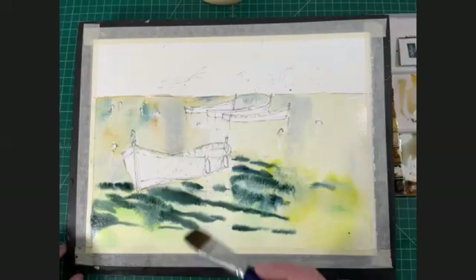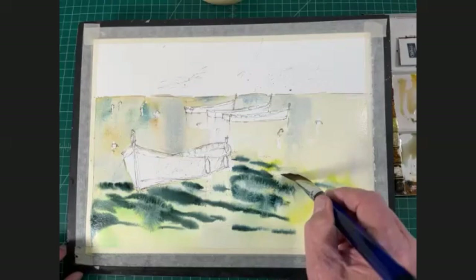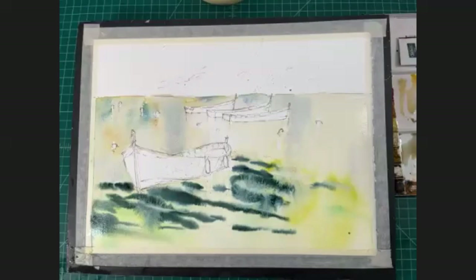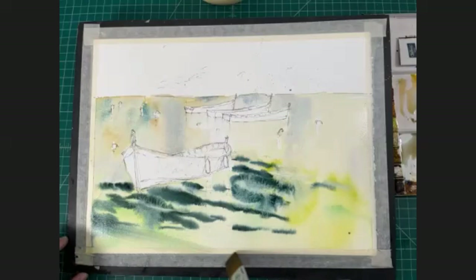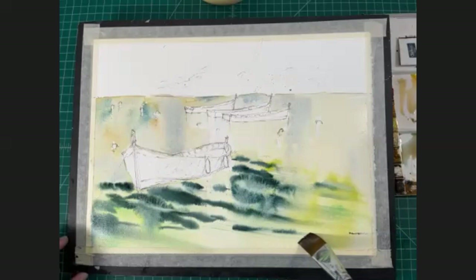We've got to dry this in a bit, so I'm going to let you have a chance to go ahead and do this. Once you've got your boats defined, you want to come back in and lay this wet and wet in and around those boats, leaving the boats dry. Someone was saying help, he's going too fast, but I am stopping here and letting you catch up. I'm going to take some of these darks — my brush is damp but I've wiped it off — and I'll drag it across some of these darks. Can you see how that just softens some of these marks in a few places? It keeps it really soft and fluid the way water might be moving through this foreground area.